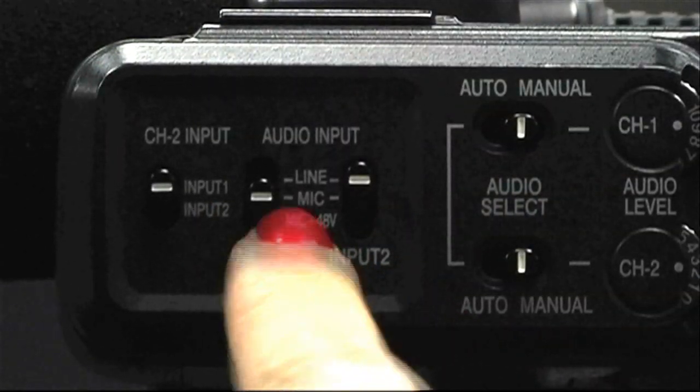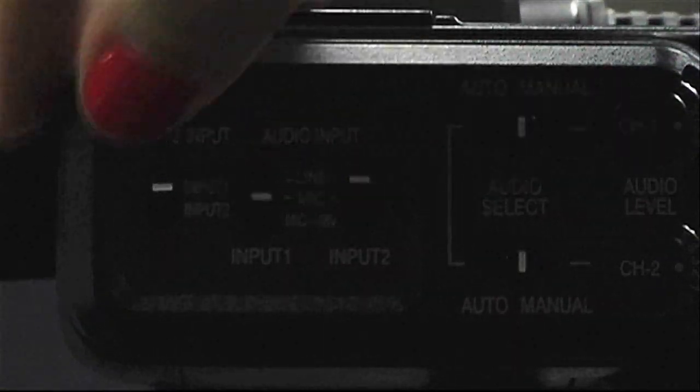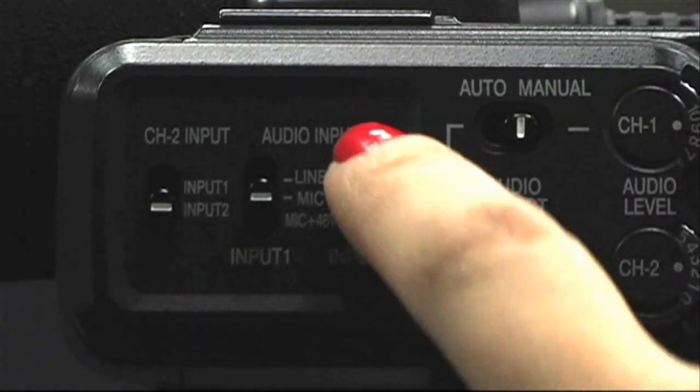Make sure the audio input switch is set to mic for input 1, and channel 2 input is set to input 2, with the audio input for input 2 set to mic plus 48V.